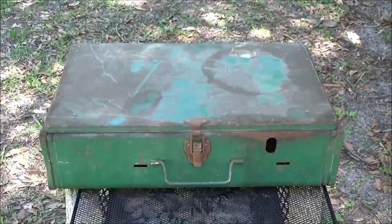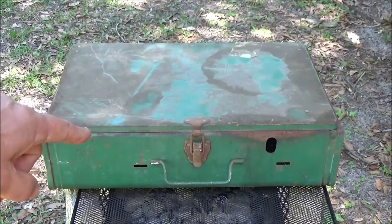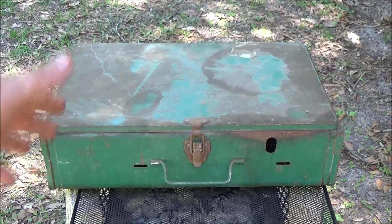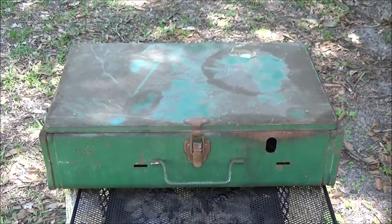Hey guys, we got this old Coleman camp stove that runs on Coleman fuel, which is white gas. We got this yesterday to resell, so let's check it out and make sure it works first.